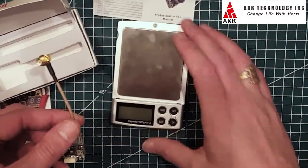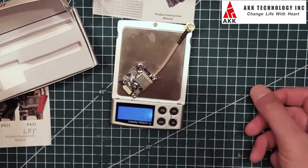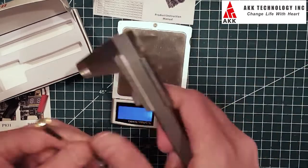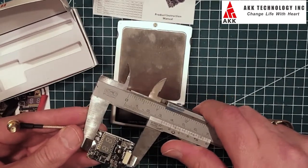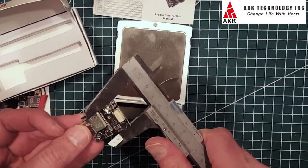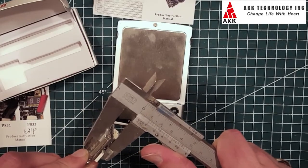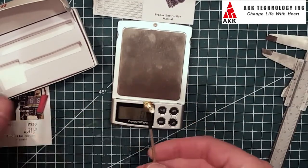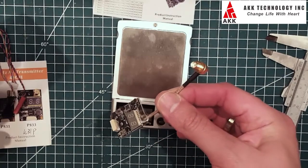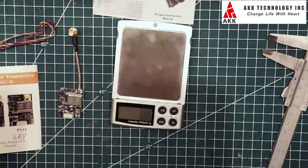Putting it on the scales: this one weighs 11.7 grams. Measurements are 31 millimeters long, about 25 millimeters wide, and 10 millimeters thick. So that's the 40 channel, 600 milliwatt video transmitter for FPV quads or FPV wings.